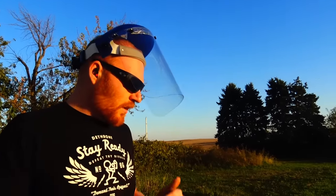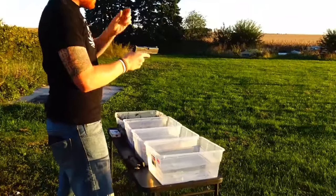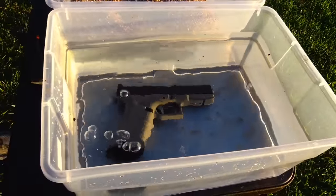A couple things I want to talk about before I start: some comments from the last video — thank you for telling me you can take the film off the face shield. This face shield is just so I don't get mud on my face, not really for safety. Also, this test isn't going to be an exact replica of the MAC test because I'm just going to put it through the gauntlet right away. I'm not going to clean and rinse it off after every single time — he already did that — so I'm going to do it a little bit different.